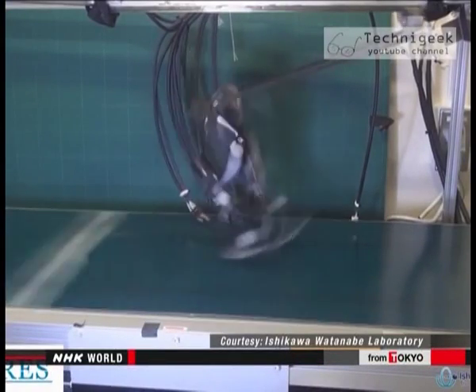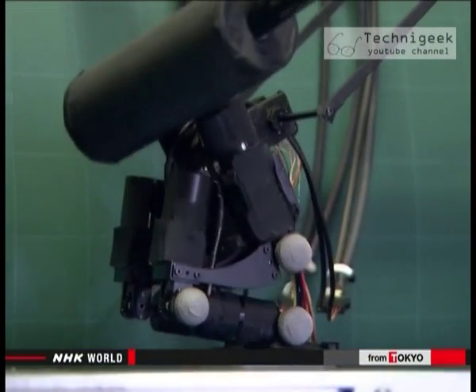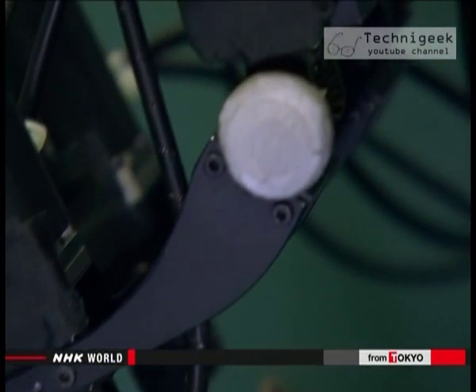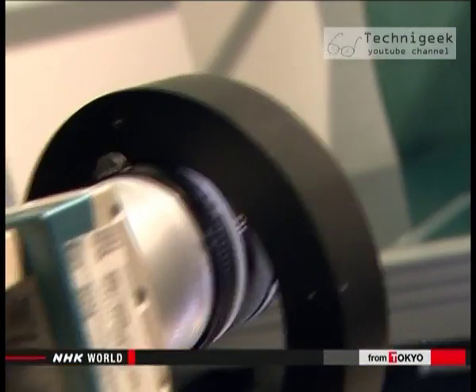The robot runs on 14-centimeter long legs at over 4 kilometers per hour. It's equipped with small, powerful motors at its waist, knees, and ankles. ACURES controls the timing of each step by analyzing its running posture with the help of a remote camera.